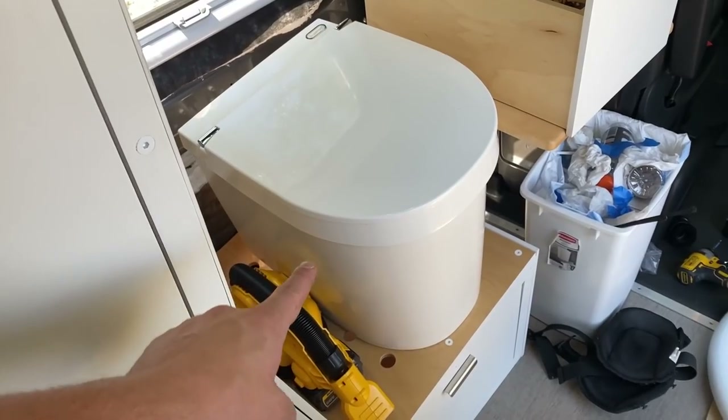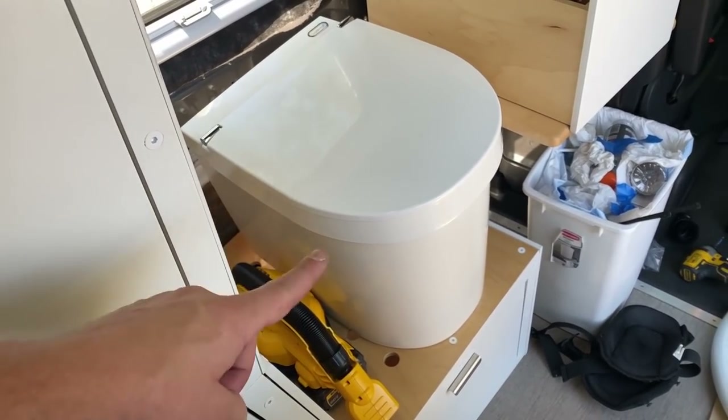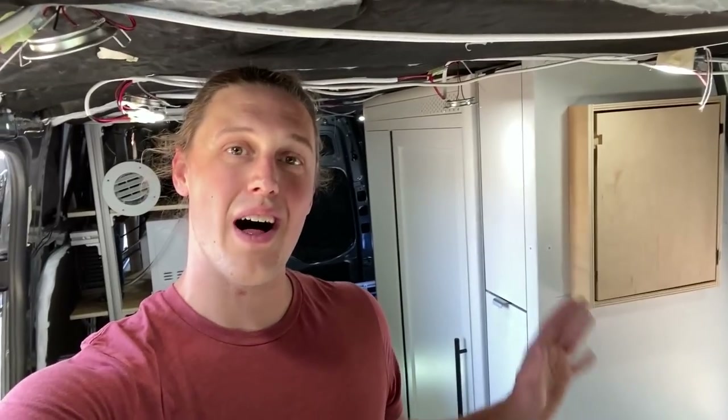And believe it or not guys, that is actually the final step for completing our shower here. The entire enclosure is good to go. It is 100% sealed, functional, sturdy, and the shower actually works. We are going to install the toilet in the next video, so if you're interested in seeing that, slap the subscribe button below. Overall, I am super happy with how this shower turned out. I really like how they designed the shower as far as aesthetics. By the way, I am 6'5 and this is what it looks like while I'm standing in the shower here. I obviously can't stand up fully in here, but it's pretty darn close.